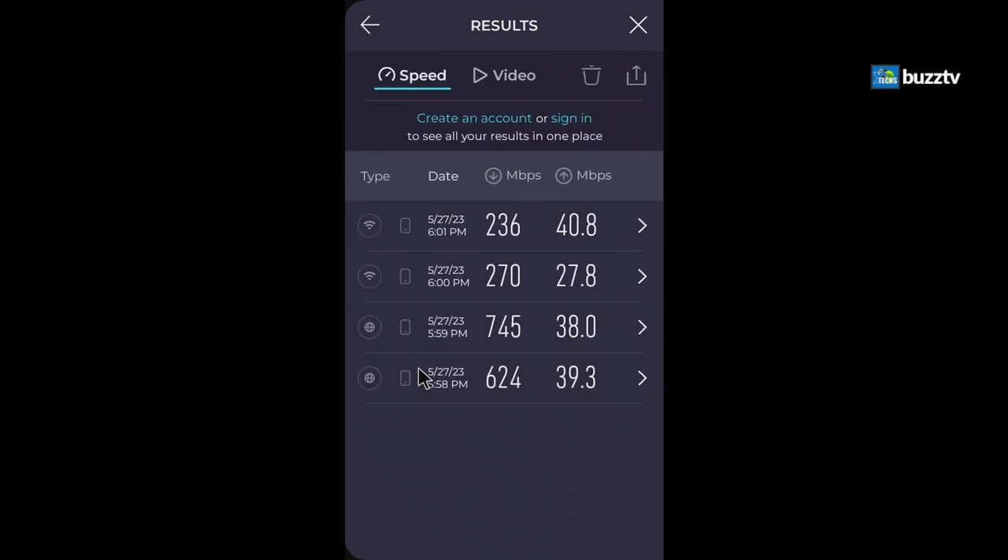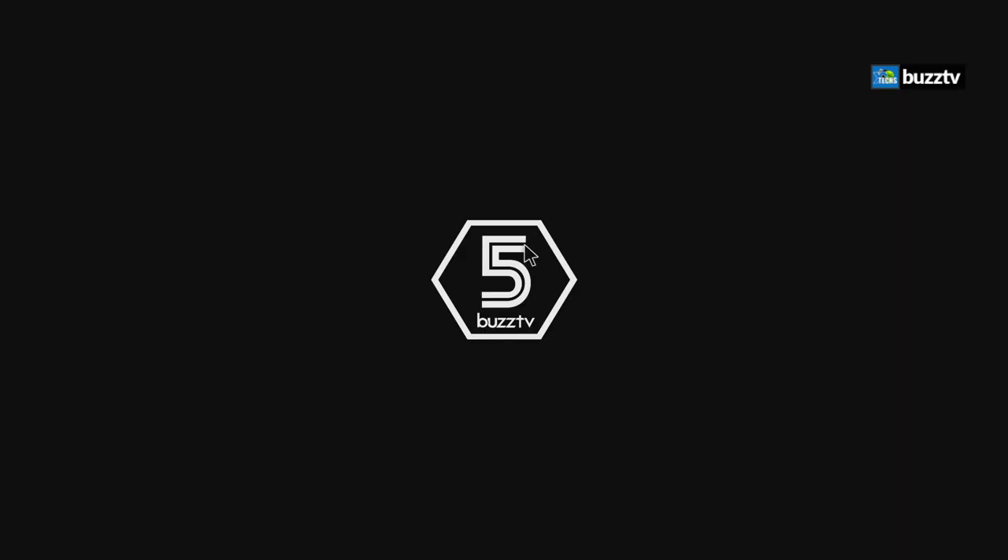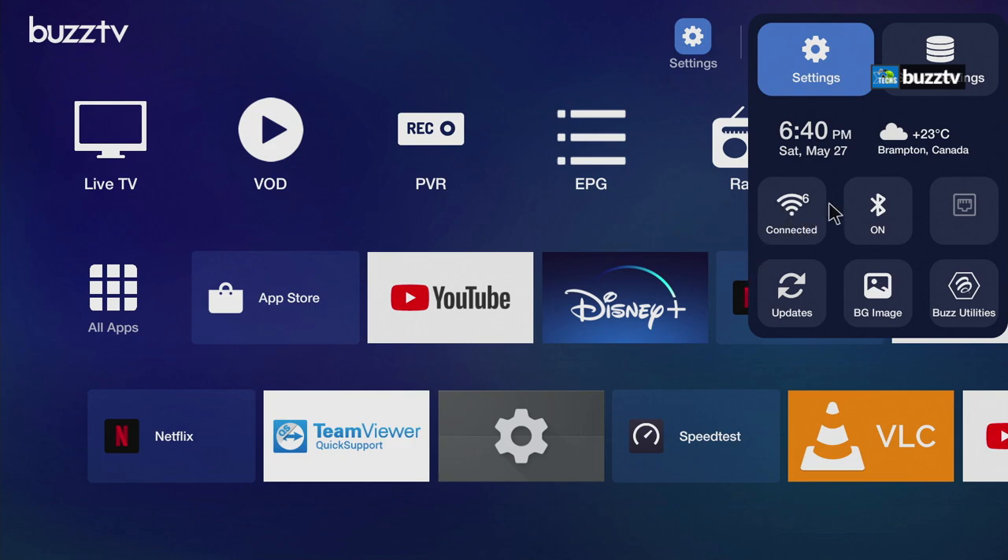These results show BuzzTV did their homework — the drivers are well implemented. The LAN stays steady without the large 300-700 Mbps fluctuations seen in some other boxes. Wi-Fi 6 also performs consistently. The Wi-Fi 6 icon now shows in the connection bar, which is a nice new addition.